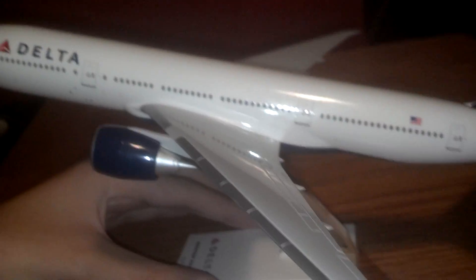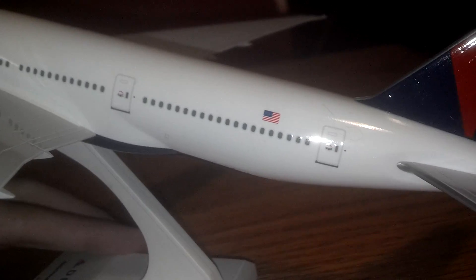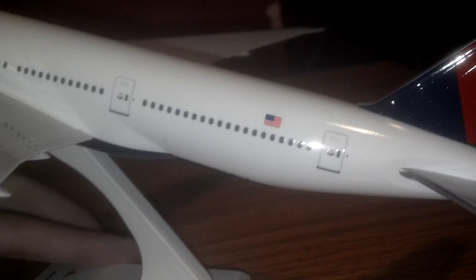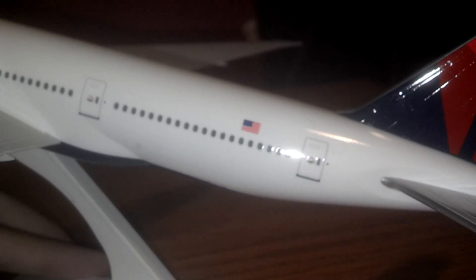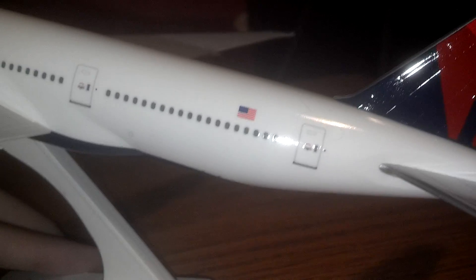You've got the wings, you've got all the exits. Then you've got the back of the plane. The only thing I dislike about this model is — if you look by the American flag where the registration is — usually there isn't one, and that's the only thing I don't like about this model.